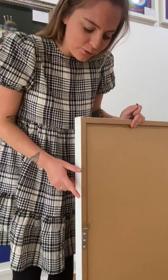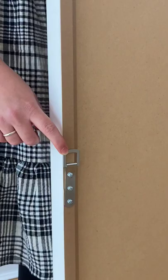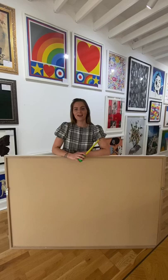So if your piece arrives and you see this, this is what you call a strap hanger. So don't panic that there's no string on there. Our expert framers would have framed this knowing for the weight of your piece, this is what you need to be hung safely and securely.